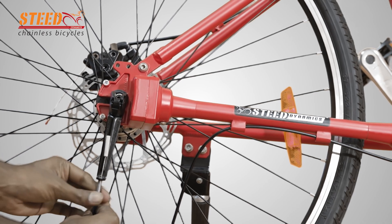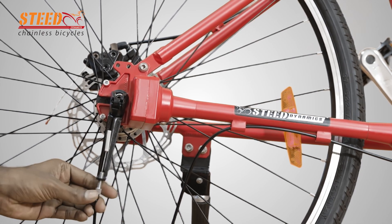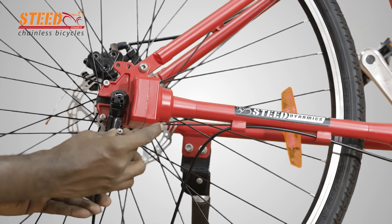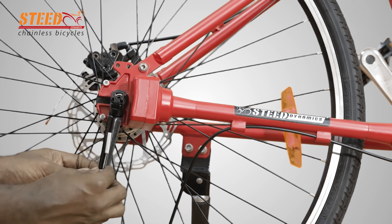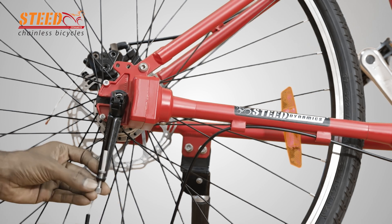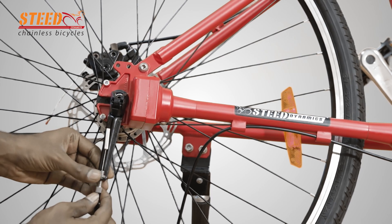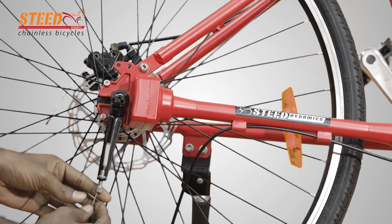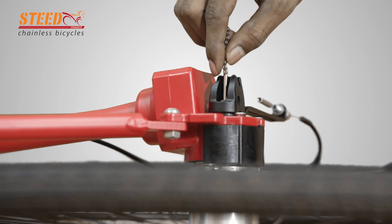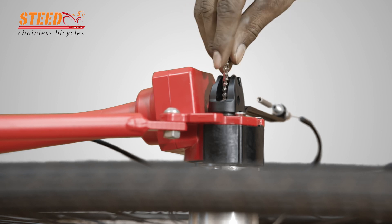Insert the cable in the fulcrum lever and screw in the cable adjustment screw. Insert the lock nut and hand-tighten the lock nut. Take the chain and screw it into the hub axle by hand, loosen half a thread, and locate it on the gear guide.